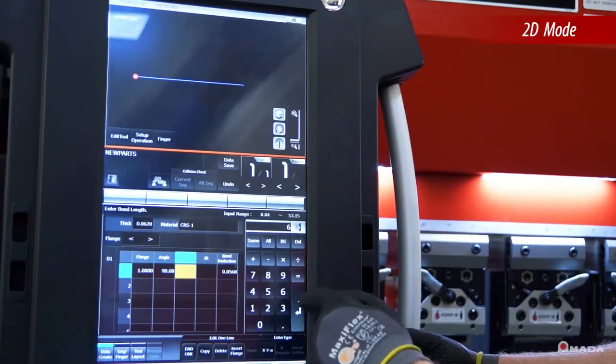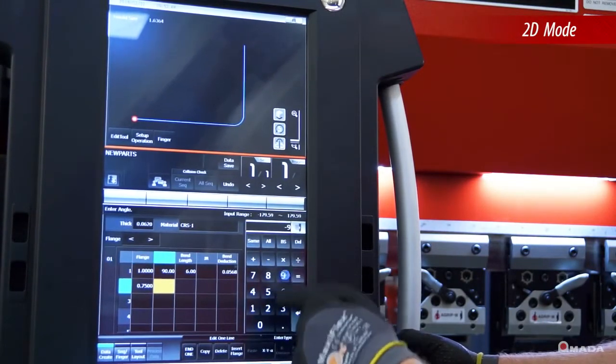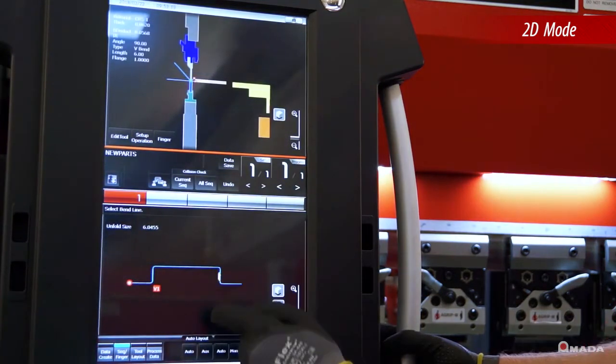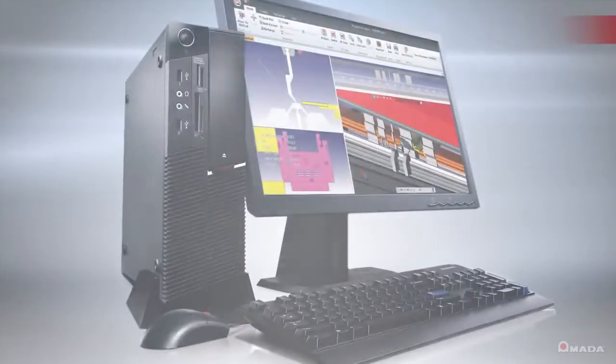2D mode accepts part profiles by simply drawing them on the touch screen control. After inputting all the angles and dimensions, the control will select appropriate tooling and generate a bend sequence complete with 2D side views of each bend.